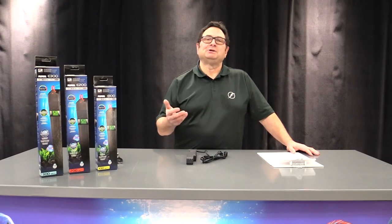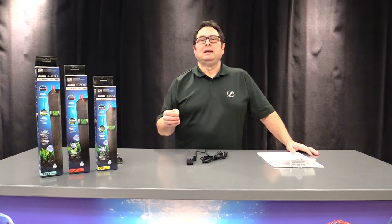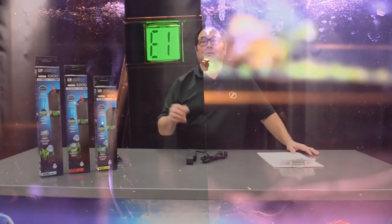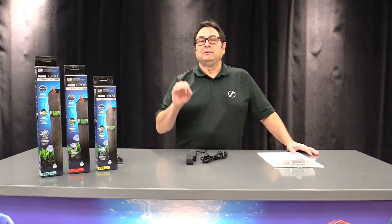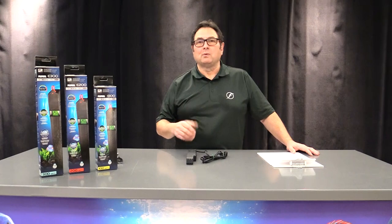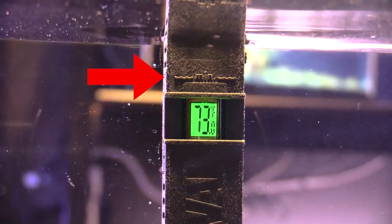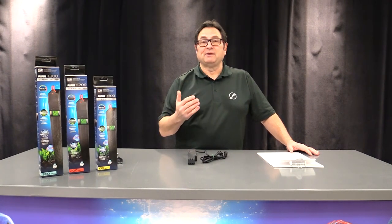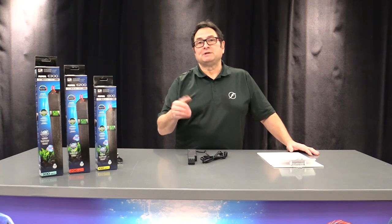Another common question is: what is the 'E1' flashing on the screen of my heater? That's an error code produced by the microprocessor when it determines there's an operating condition outside normal protocol. It is often related to the water level in your aquarium having become a little bit lower due to evaporation. Simply top up your aquarium to the minimum water line of the heater cage, then unplug and replug the heater. Note that while the display is flashing, the heater is not producing any heat as a specific safety protocol.